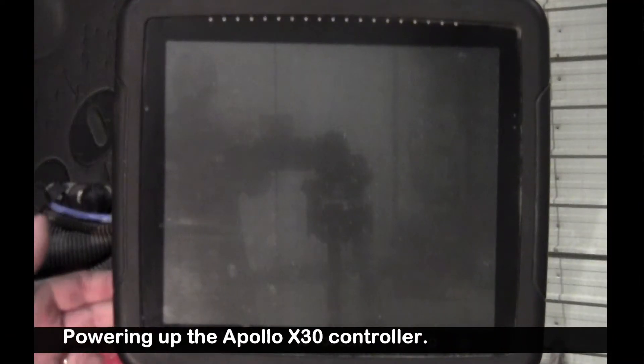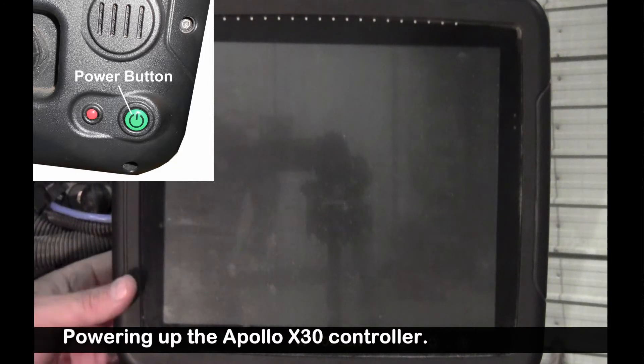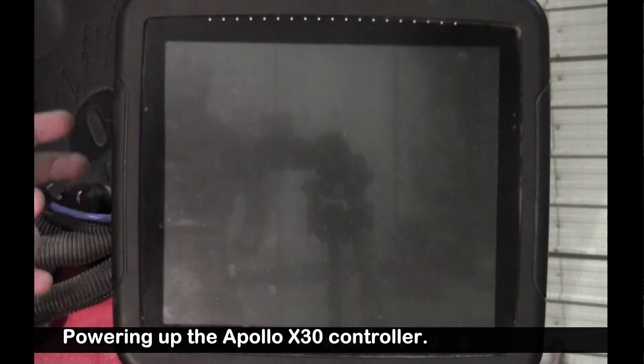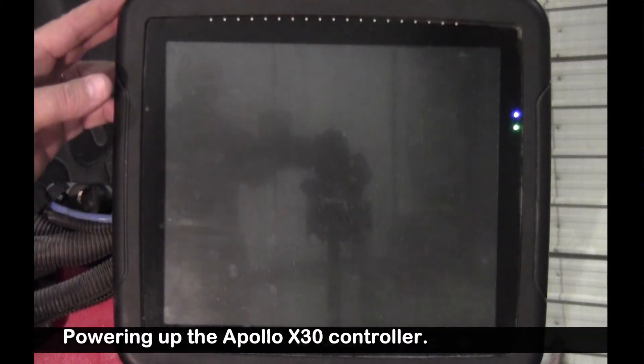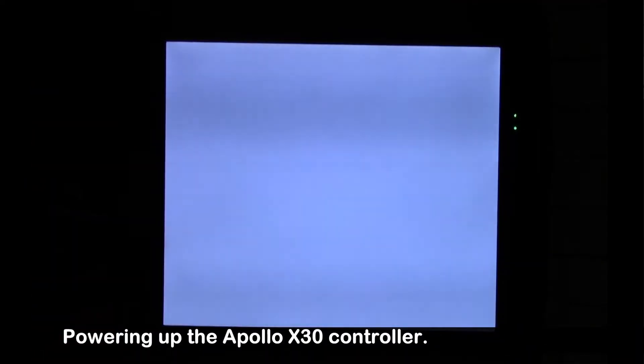There's a power button on the rear left side of the monitor. I'm just going to press and hold it for a few seconds, then it'll power cycle on. We'll notice the flashing lights across the top. We're going to wait for it to load.